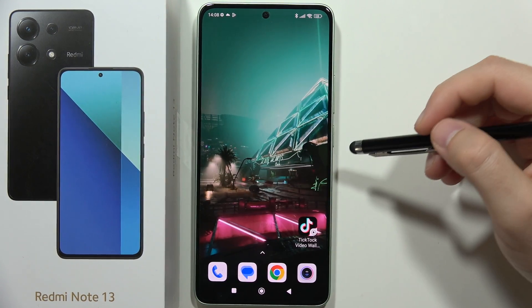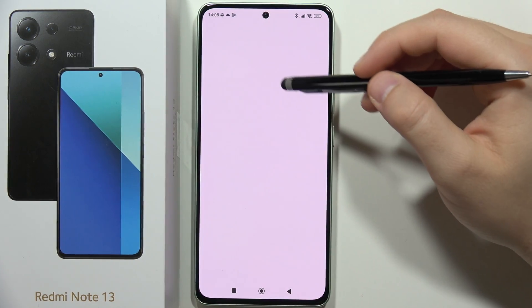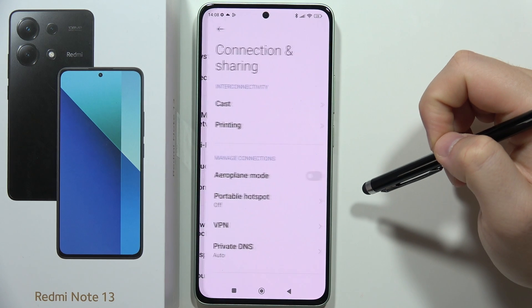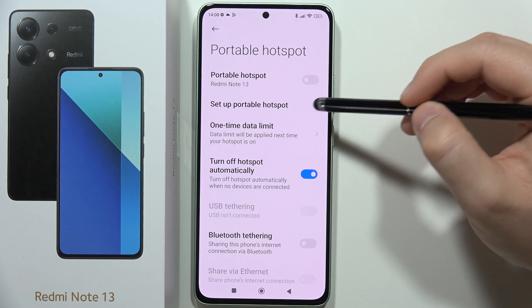To turn on and set up portable hotspot and basically share your internet on the Redmi Note 13, you have to just open the Settings, then scroll and move into the Connection and Sharing section, and go into the Portable Hotspot.